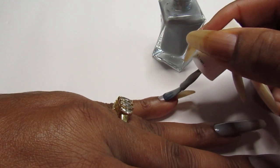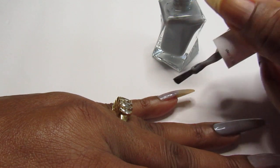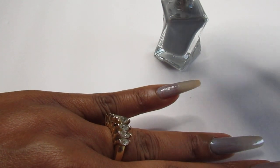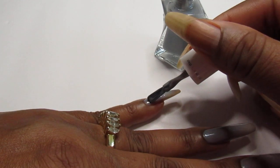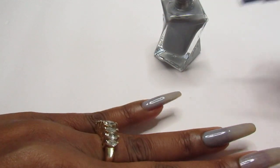The one that I think I swatched for you guys — that was the Essie, like the white one, that off-white. I should have done one coat because I did two coats for you guys and it was very streaky. Yes it was, and I did not like that. I should have just done the one coat and called it a day.